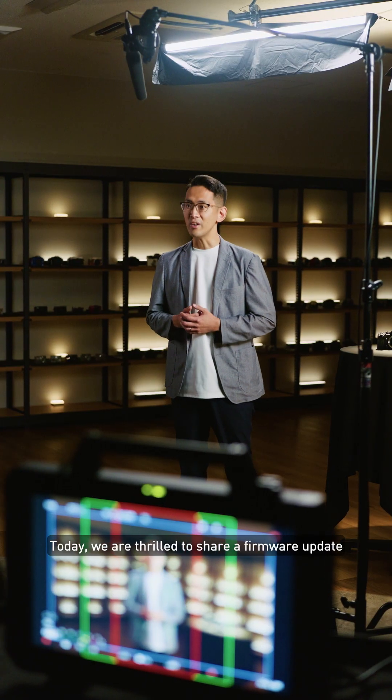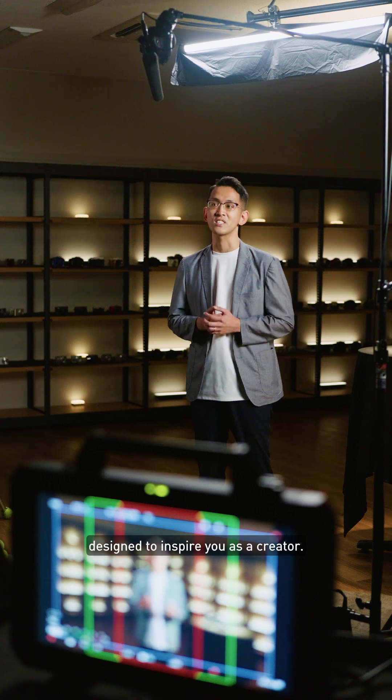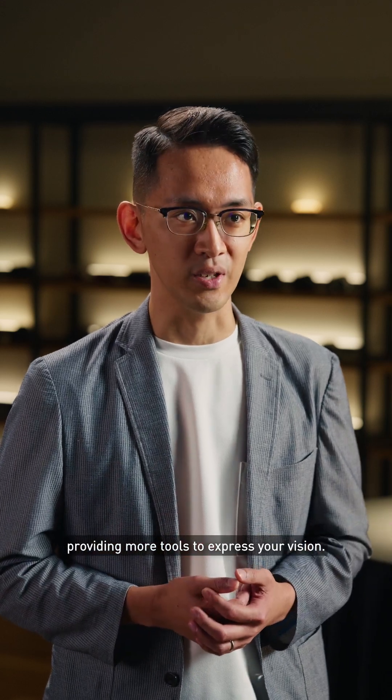Today, we are thrilled to share a firmware update designed to inspire you as a creator. This update elevates your hybrid shooting experience, providing more tools to express your vision.